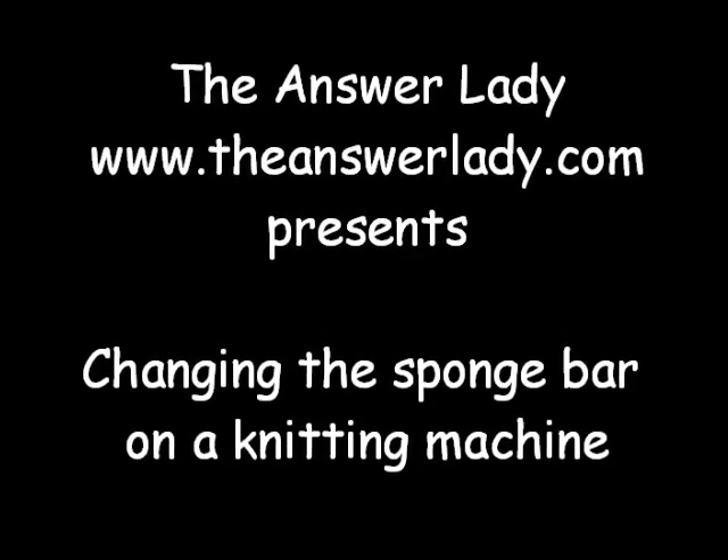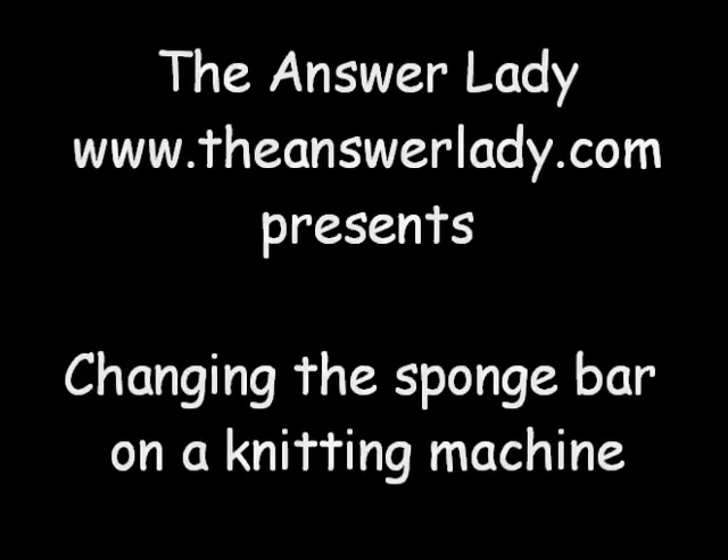Good morning. This is Katherine Dumberley, the Answer Lady. I just changed the number strips on my Artisan knitting machine, so now it's time to change the sponge bar. Let's see how that is done.